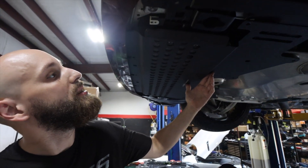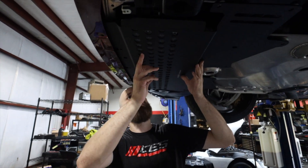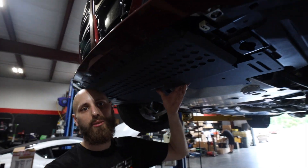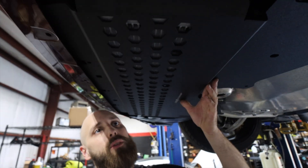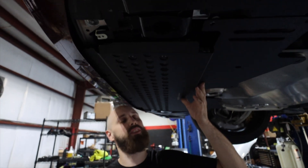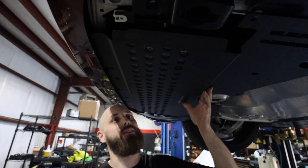Easy enough. Perfect fitment — nice fitment. You've got a little bit of a gap here, which is what you want. You don't want it sitting right up against the oil pan, because aluminum on aluminum, or even plastic on aluminum, something's going to give, and you don't want to find out who's going to win that fight.